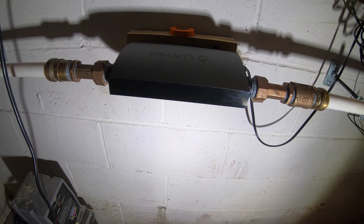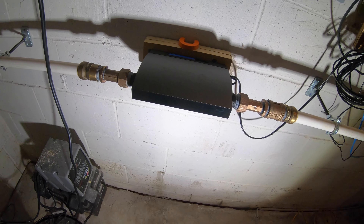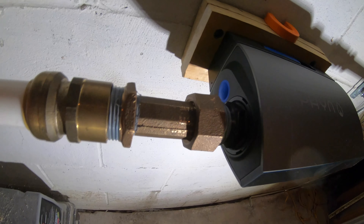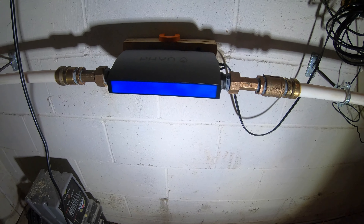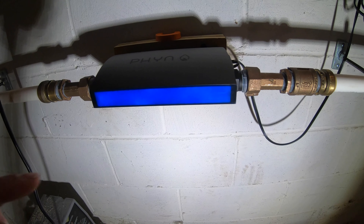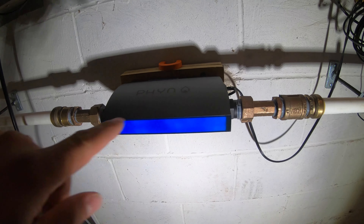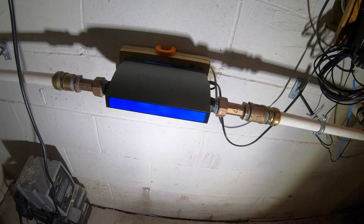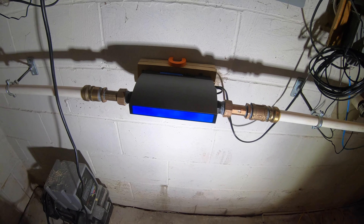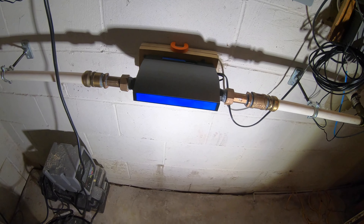Here is the Fin all hooked up — everything is connected. The blue light isn't on right now; I actually had to call Fin about that because the blue light shuts off after a minute and doesn't continuously stay on. There is a little blue button on the side you can press to bring the light back on. Right now there's no water flowing through the pipe, but it's all hooked up with no leaks, which is always good. Now I'll move on to showing the app.